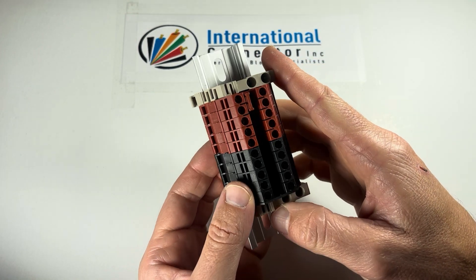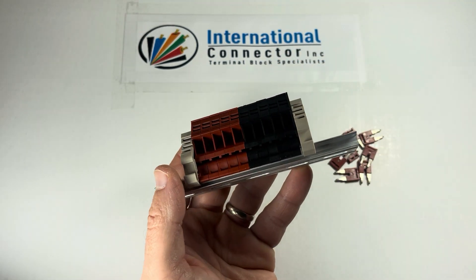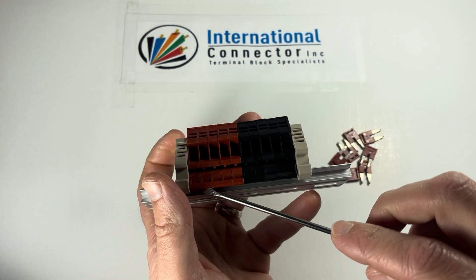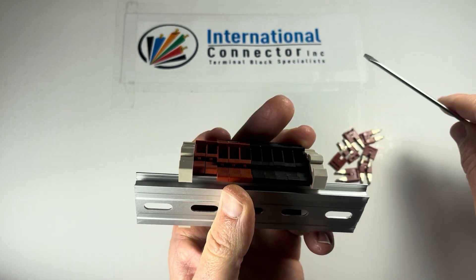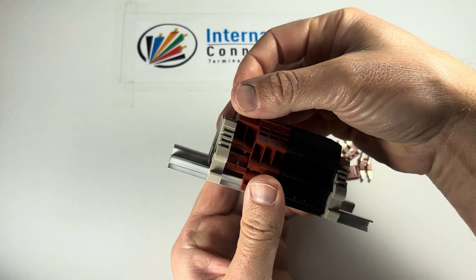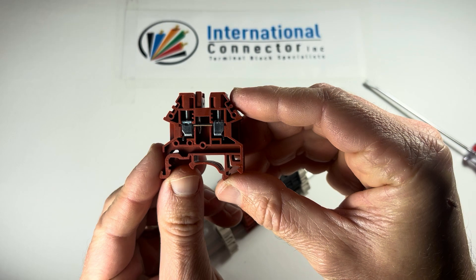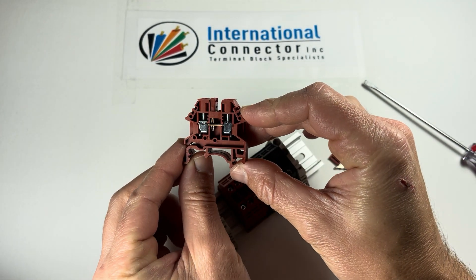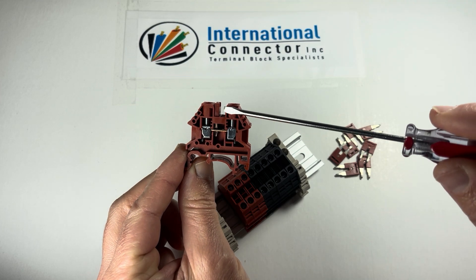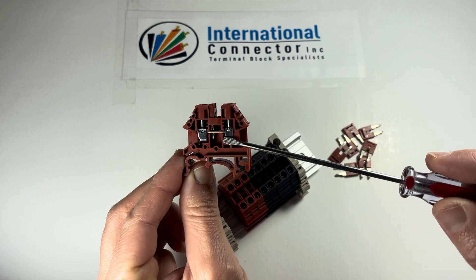Now it is nice and solid. Let me show you — if I take this screwdriver and push up and out on those two blocks that I connected, I can release those from the din rail, and you can see that jumper — how nice and solid that is in there.